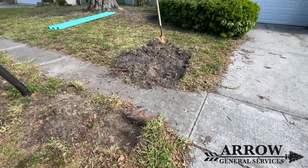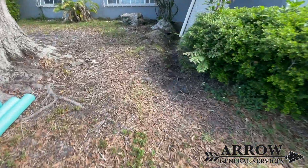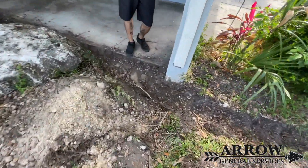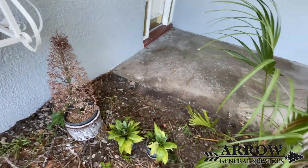In this video we're doing a drain job. We're trying to solve a flooding issue that this homeowner is having in the front of his home. Water goes right over the front walkway and it penetrates through the wall, flooding into the garage. So we're going to be putting a channel drain right across this area here.